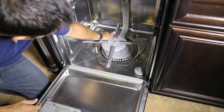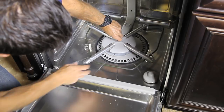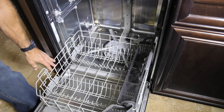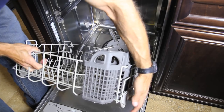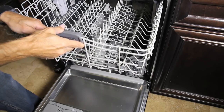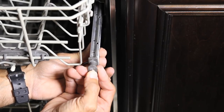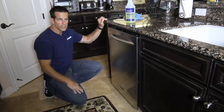Now that everything's been cleaned up, I can reattach the lower spray arm. Now I can set my lower basket back in place. Check the same things on the lower basket as you did on the upper — make sure the wheels are all in good shape and that there are no chips to the basket coating. The upper basket slides in next, along with the locks. Okay, the dishwasher's pretty clean. Let's move on to the air gap.